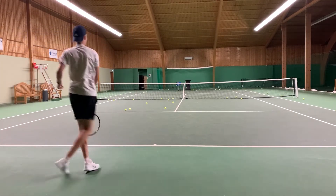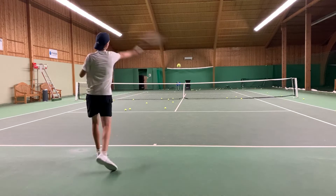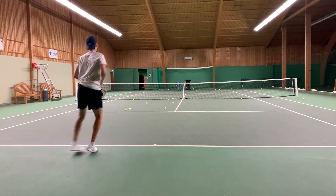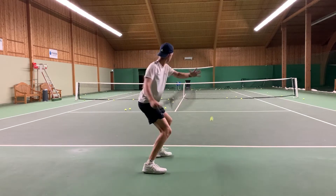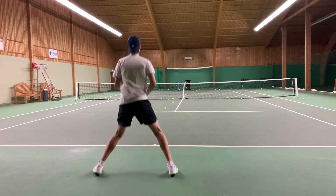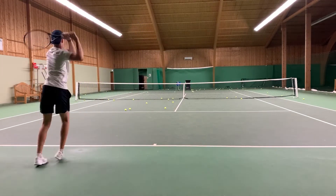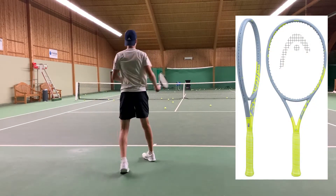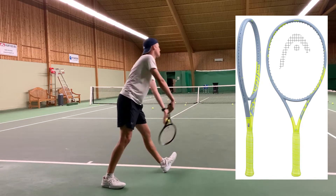It has not existed in the past and is now going to compete with the Babolat rackets. The racket I got from Head is blacked out, so it's not the original paint — it won't be black as in the video. On the screen you can see a picture; it will be grey and yellow.